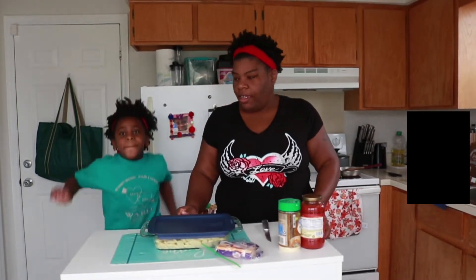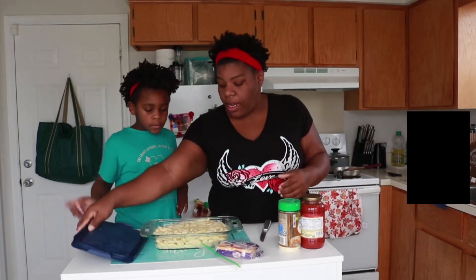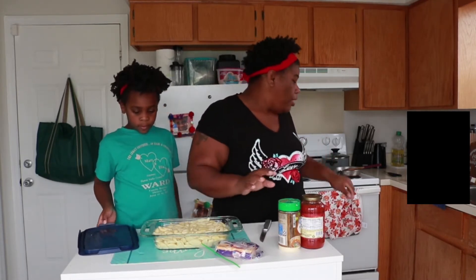Alright, let's get started! We went ahead and boiled our noodles and all of that great stuff.